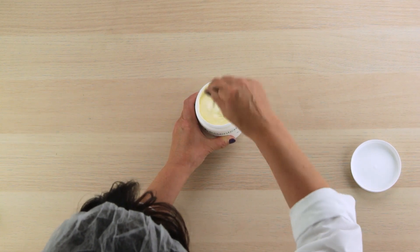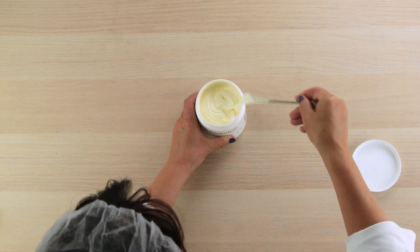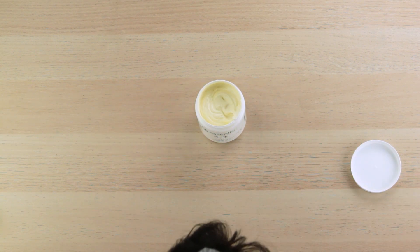Once you're sure that it's mixed thoroughly, you're done. It's that easy. Now we've made a simple, easy vitamin A booster for our cream.